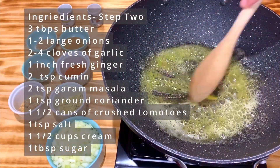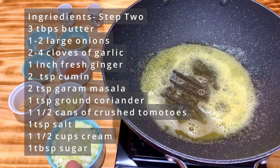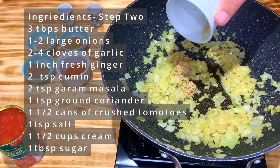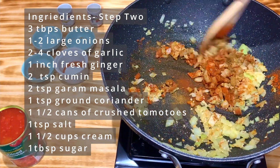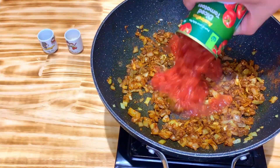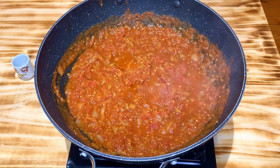Now it's time for the sauce — phase two of the recipe. Chop up one or two big onions. On a medium-high heat, melt some butter in a pan, then add the two chopped onions and allow them to cook through for about four minutes. Add in the ginger followed by the garlic and cook for a few more minutes. Then add all the dry ingredients including the spices, and allow this to cook for two minutes until the spices become aromatic.